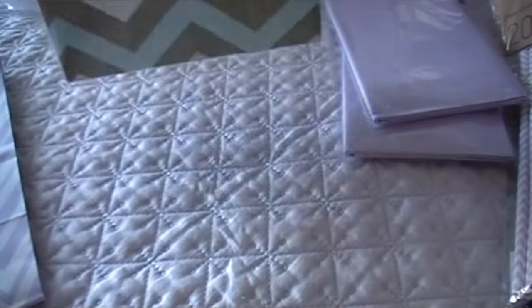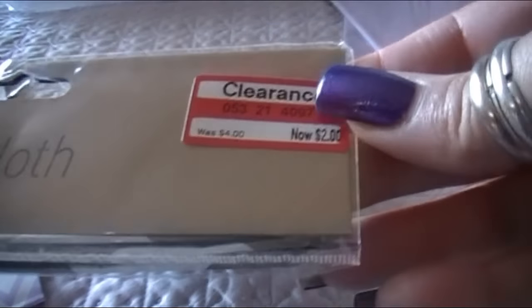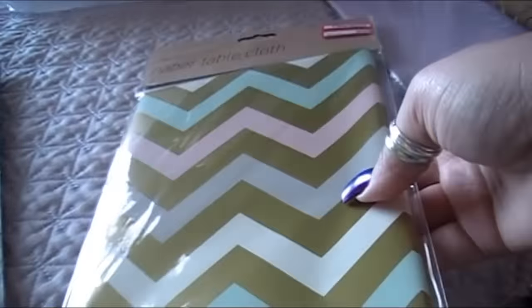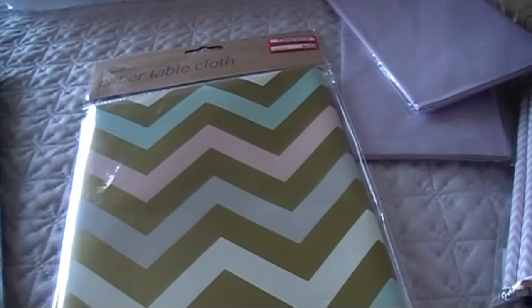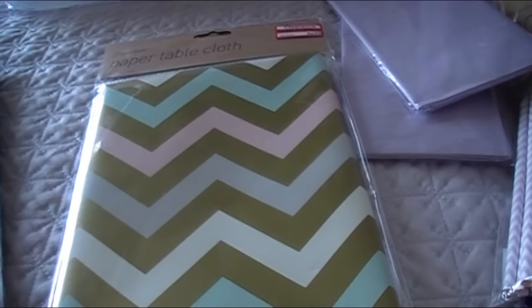This was another item from the Paper Chase line — a paper tablecloth originally four dollars, clearanced to two dollars. I wanted it because it's really super pretty — I love that gold chevron with the pink, a mint green, gray, and white. I grabbed it to use on some crafting projects. I'm sorry — I'm having a really difficult time talking because my face is really hurting.